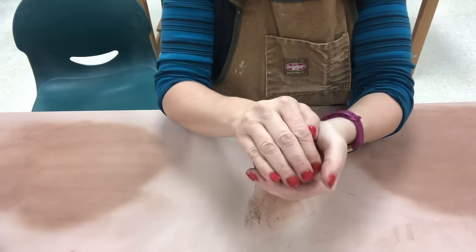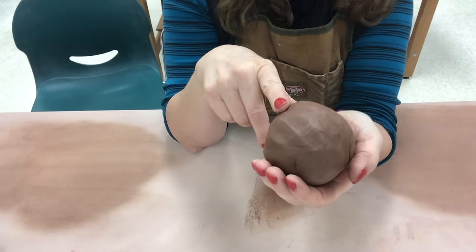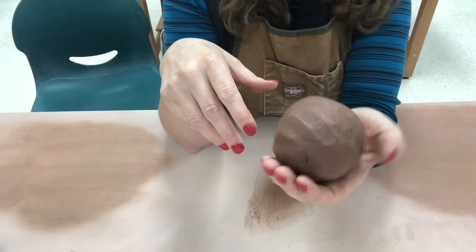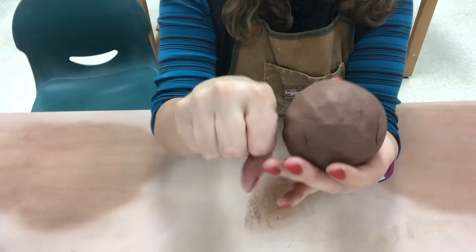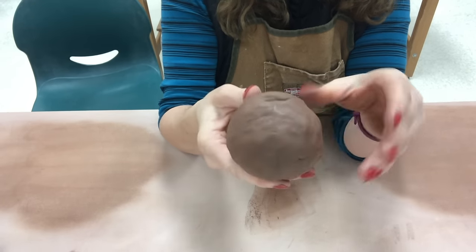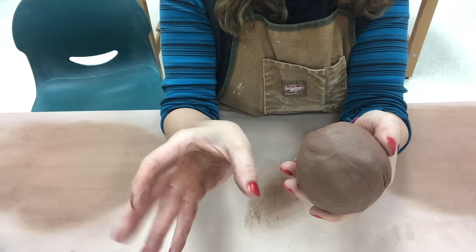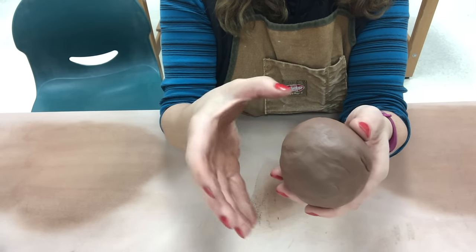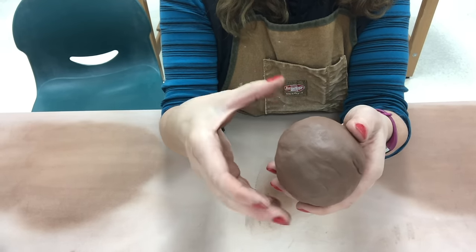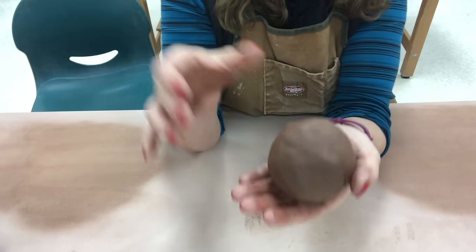I usually act like I have a baseball in my hands. This particular one happens to be about a pound and an eighth. A nice comparison is to think about the size of your fist — that's a good size for a pinch pot. You have to be able to reach from the thumb on the inside and your fingers on the outside; you have to be able to reach around. So if it's a really big piece, you won't be able to pinch it and reach around. This is a good size.